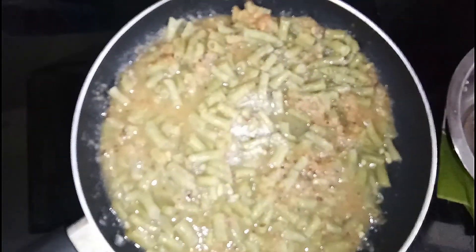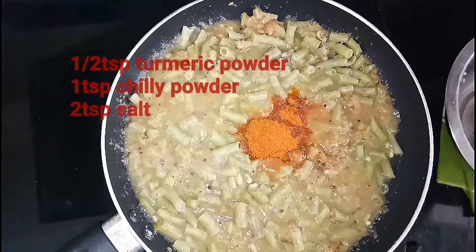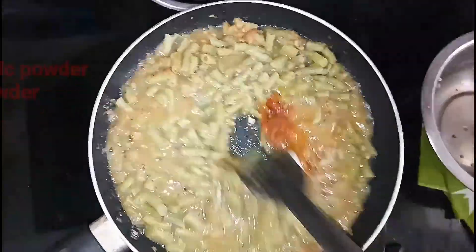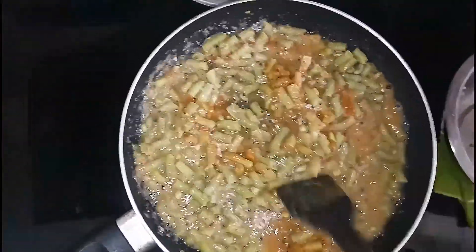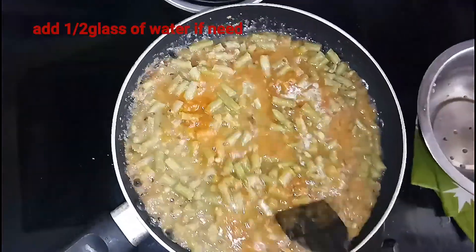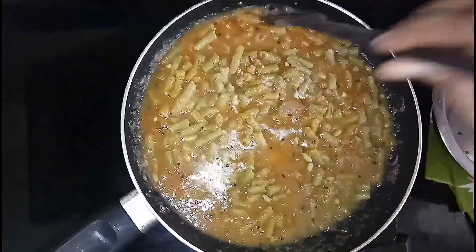Add 1 tablespoon of pasta and 1 tablespoon of salt. Add half a glass of water. You can choose the consistency of the curry with a half glass of water.